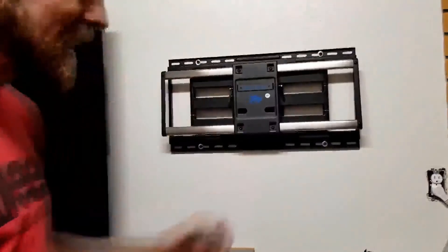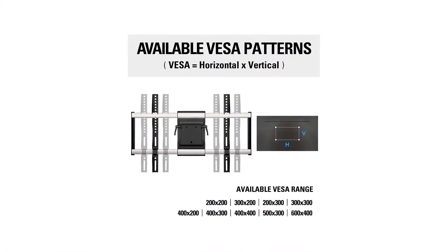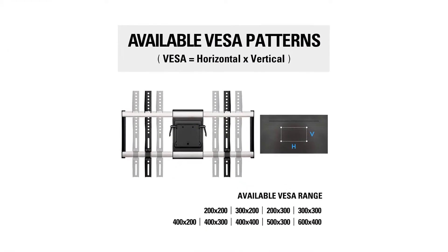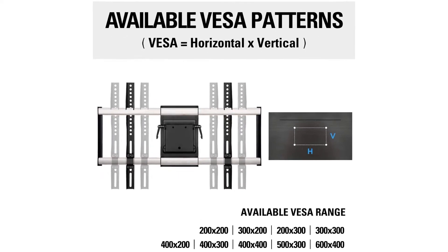Key features include effortless installation, complete range of adjustment, support for TVs up to 100 pounds, compatibility with all major TV brands, a 10-year warranty, and durable and reliable construction.